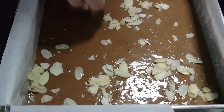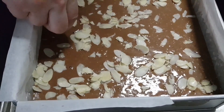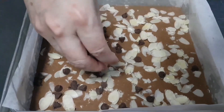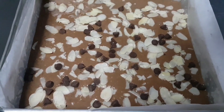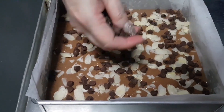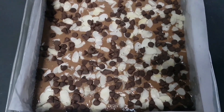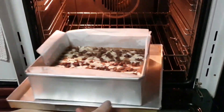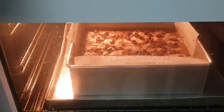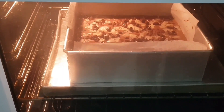Now I'm adding almond flakes. Bake at 160 Celsius for about 30 to 40 minutes — check in between.